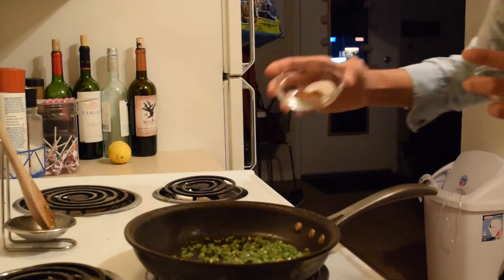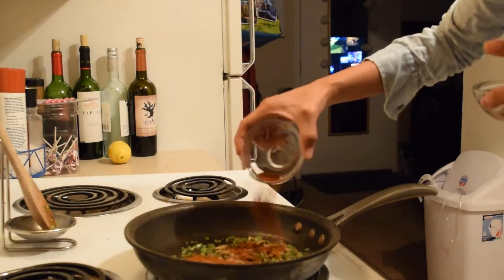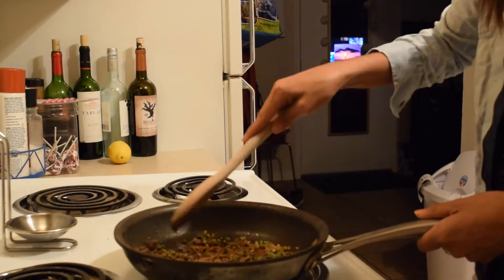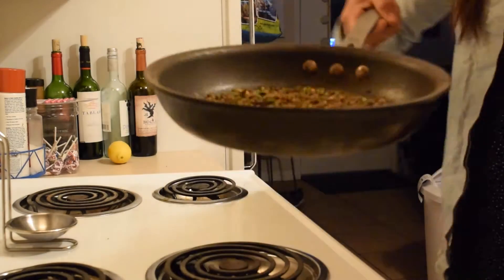After the garlic and jalapenos have sautéed a bit, we're now going to add the aromatics: the paprika, the garam masala, more cumin, salt, and ground coriander. Just mix it up and sauté it a bit to let the flavors come out.